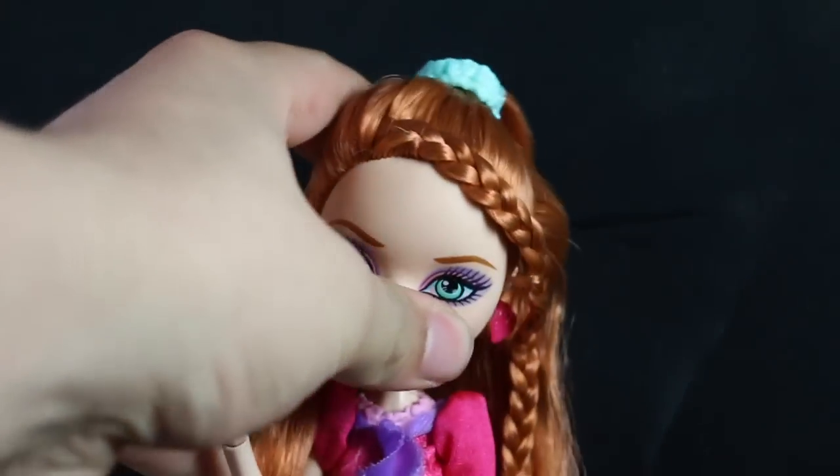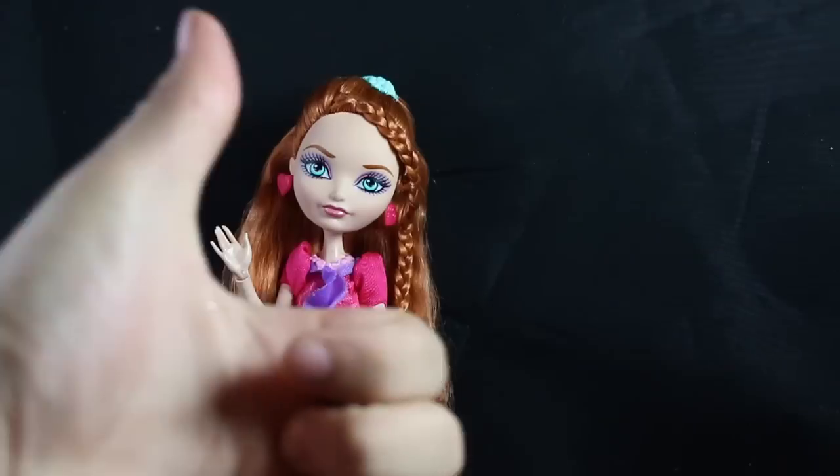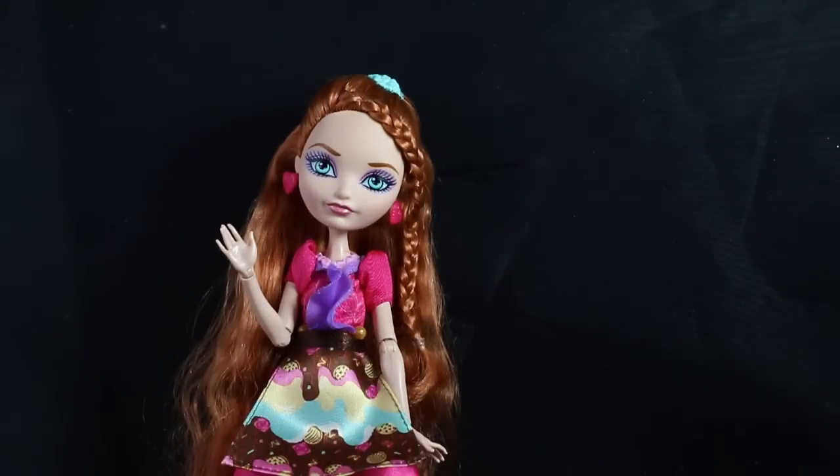And that is the sugar-coated Holly O'Hare. I think she's adorable. Thanks for watching. Don't forget to like this video, comment down below what you think of her, and subscribe. Thanks for watching. See ya!